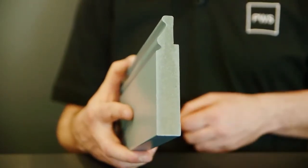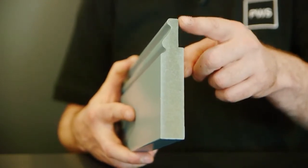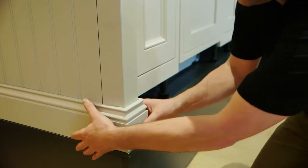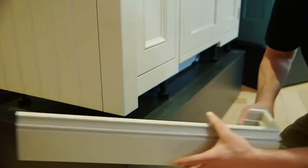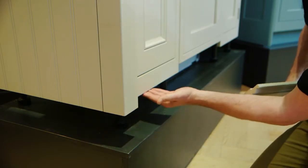They feature a recess on the reverse to allow the frame of the door to overlap and register against. When using moulded plinth, all accessories such as feature posts and end panels must be cut to finish at door height to allow for the recess on the reverse.